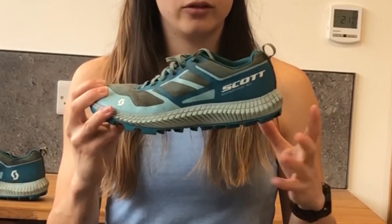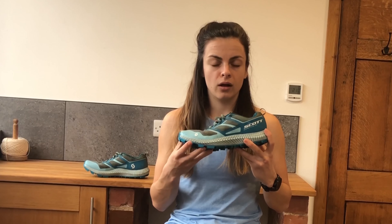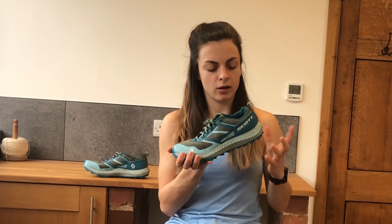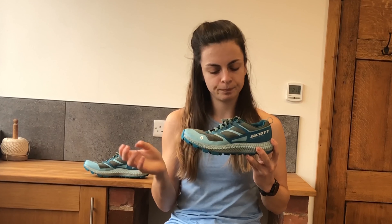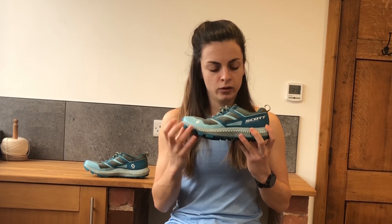Another thing about this shoe is the flexibility — as you can see it's not very flexible. I've worn these shoes quite a lot and I didn't really find that the flexibility increased as I broke them in. I'm definitely a person who likes running in minimalist, flexible and responsive shoes when I'm on trails and fells, because I need to have complete confidence in my footwear when I'm descending. With these I did find that the bulk was a little bit too much.